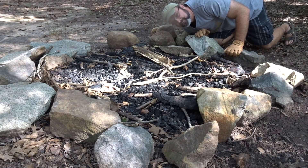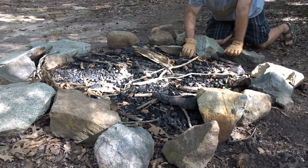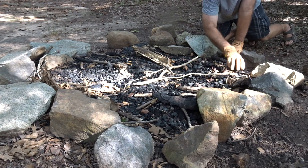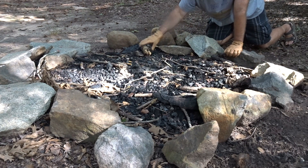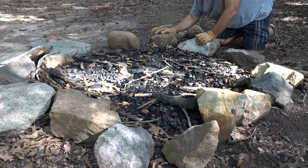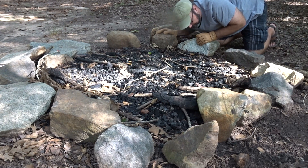Hey y'all, got a treat for you today — camp cooking time! We're gonna do it on a campfire. Let's clean up our fire pit. Sometimes when you get to camp you got to make the fire pit your own.